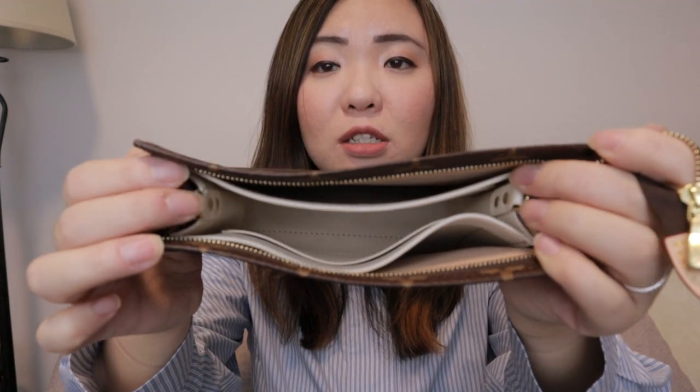My plan is to use this like a wallet on chain. It's small enough to be a wallet on chain and big enough to put a lot of my personal stuff in. Because of the organizer, I can just add my own chain to make this a crossbody.